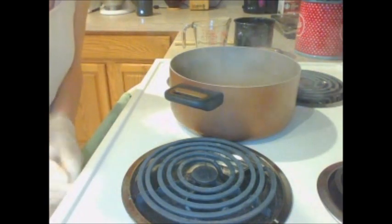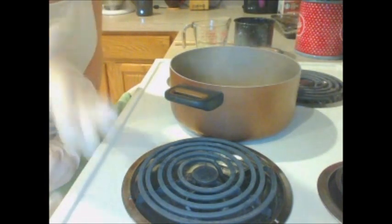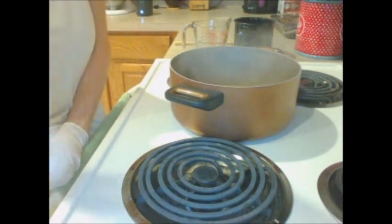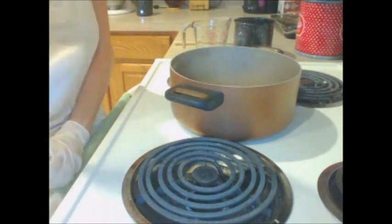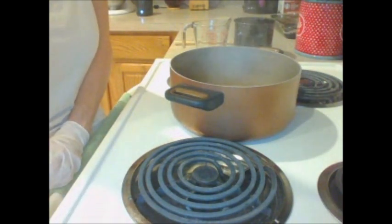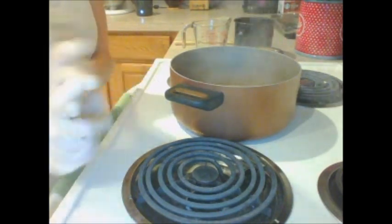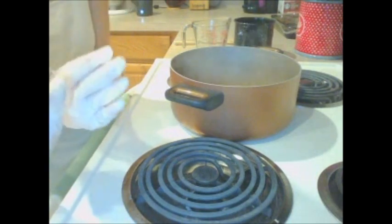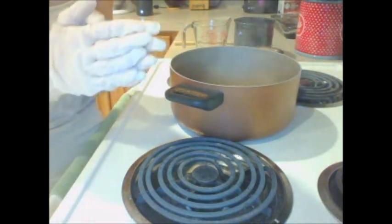Don't panic about the scent that lye and beer give off when they're added together. That beer stink will cure out of your soaps, especially with the right fragrance oil. I've had batches where I noticed a little bit of a stinky beer smell right after cutting, and then it cured out and smelled beautiful — whatever fragrance I added, that's what it smelled like. It depends on the amount and type of beer you're using.